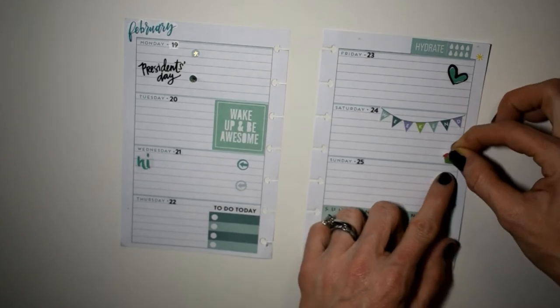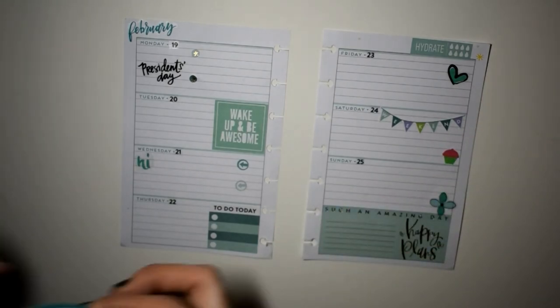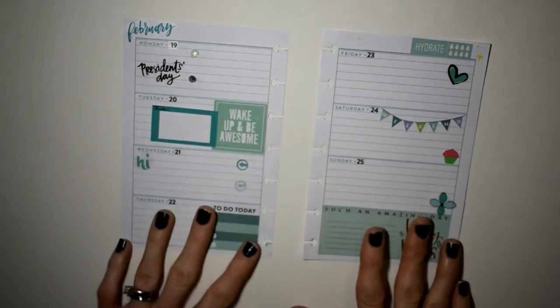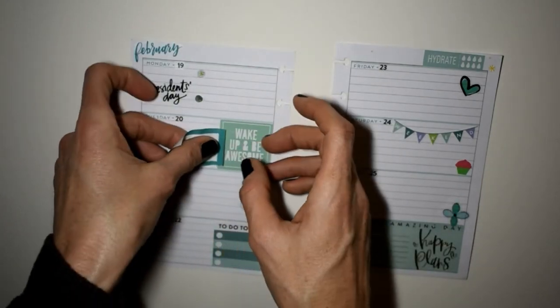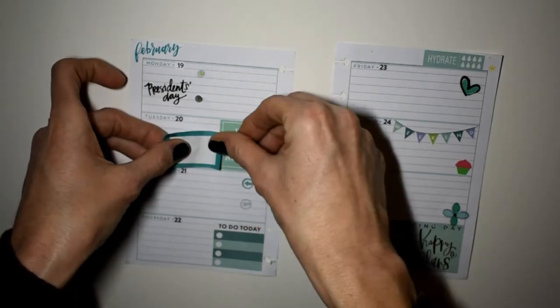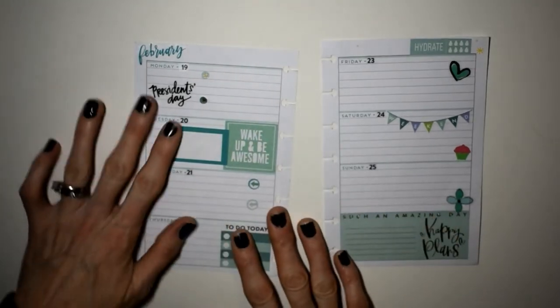This cupcake sticker I put there — I actually printed it out, got the clip art from Google and printed it out. I make cupcakes on the side for friends, family, and church family, and I've got to deliver some to a baby shower on Saturday at church. This little to-do box I also made; it's got 'To Do' up in the left-hand corner.